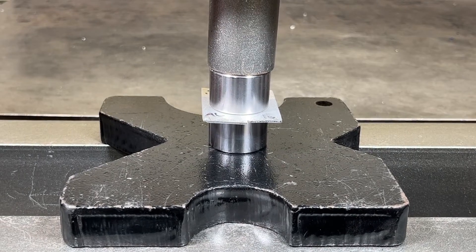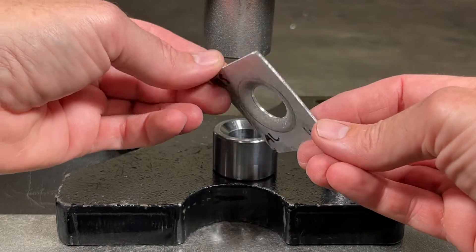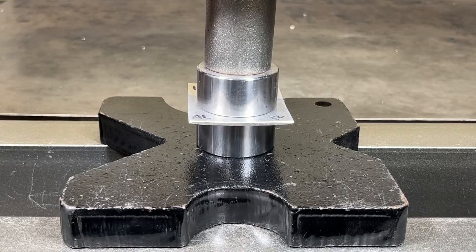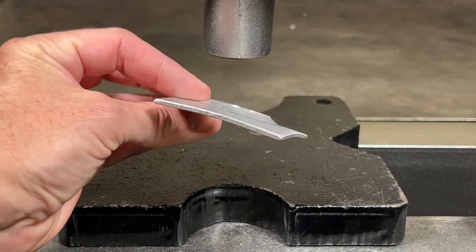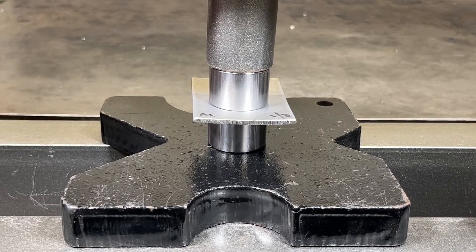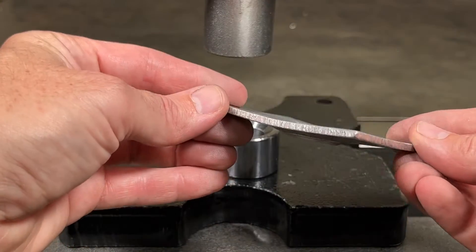Starting out with the aluminum, the 16 gauge aluminum pressed very nicely with minimal distortion. The 12 gauge aluminum had no trouble pressing, but definitely had more distortion when forming with the one inch die. The 1/8 inch aluminum easily formed a three-quarter inch dimple, but the part definitely ended up getting bent in the process.